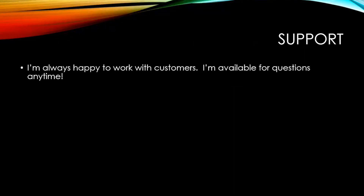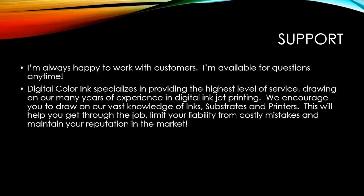At Digital Color Ink we specialize in providing the highest level of service to our customers, drawing on many years of experience in digital inkjet printing. I'm always happy to work with customers — please email me, call me, or text me; I'm always available for help. We encourage you to draw on our vast knowledge of inks, substrates, and printers. I specialize in inks, but if I don't have your substrate or printer answer right away, I certainly know where to find it.